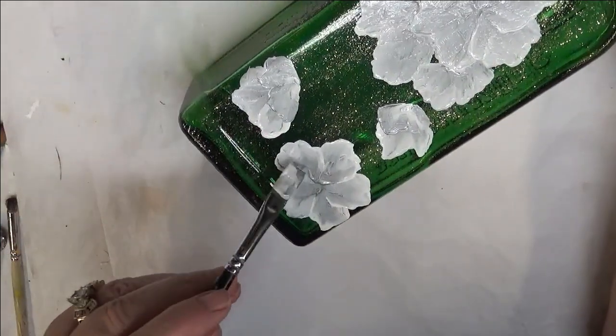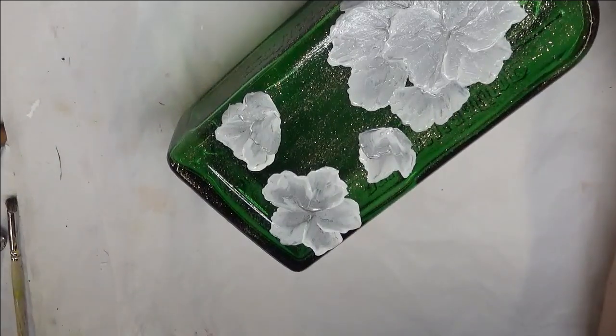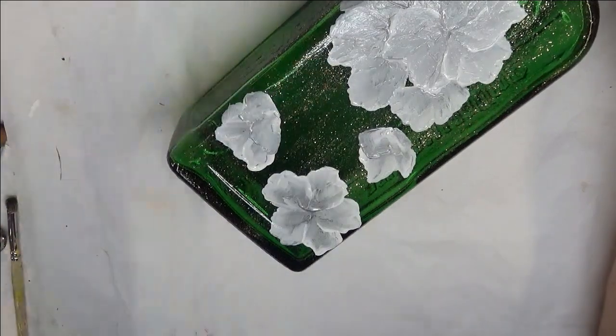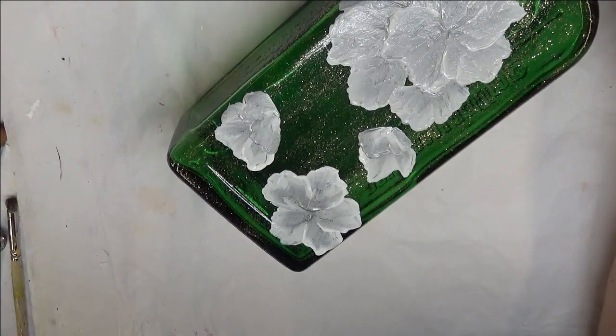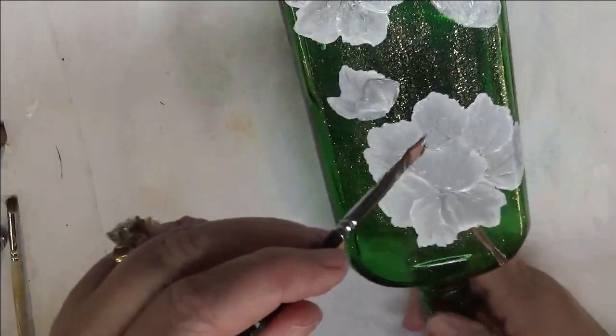Here you go — just fill in wherever you see it needs to be filled in. So then I'm going to go back to my brown, my little number 2 brush. I'm going to go ahead and load it again with some more paint and continue on with my little branches.